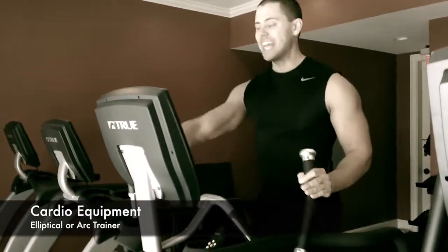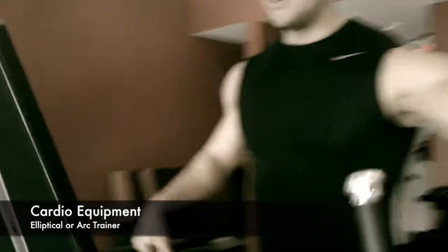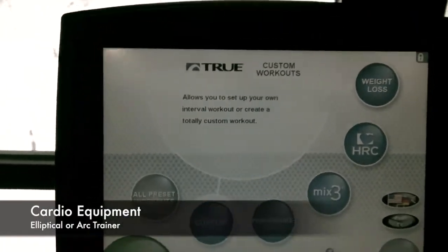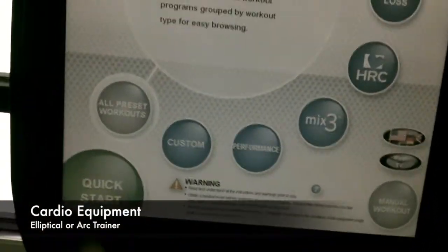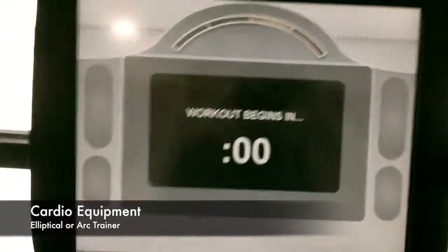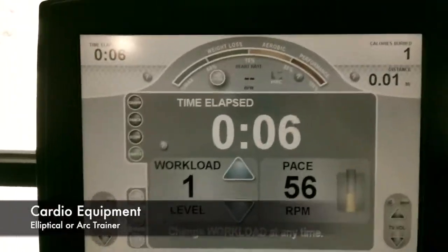You're going to set this up exactly the same way you did on the recumbent bike. What you're seeing now is the actual screen of the arc trainer or the elliptical style — much the same as what you found on the recumbent bike. You're going to come right down here to your quick start, and the workout is going to begin. You've got workload level one set, and this is set up in RPMs the exact same way the bike is.